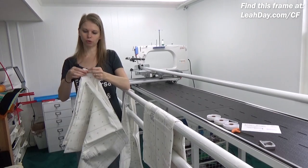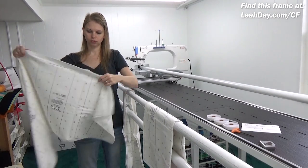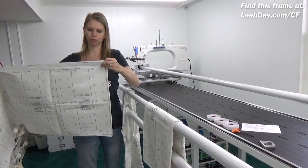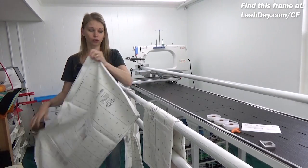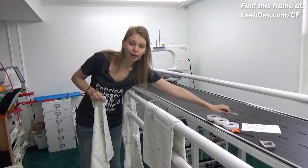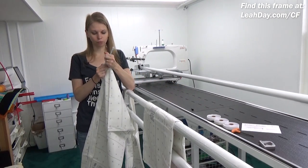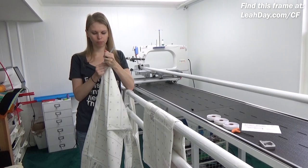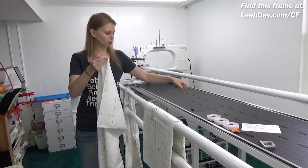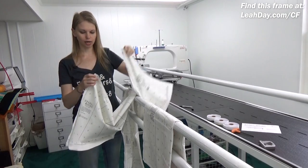Just hold those corners together nicely and go all the way down to the midpoint — just folding it in half. You'll find your leader cloth already has velcro sewn into it, and that's going to come in handy because that's how we attach the leader cloth to the frame with really sturdy velcro strips. Take a permanent black magic marker and mark right along that midpoint, then do the same thing to the other pieces.